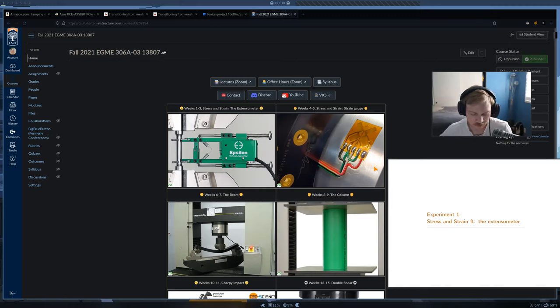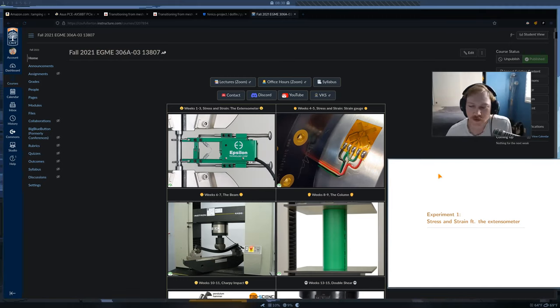Today we're going to get started with our first lecture. This is for our first lab, which is stress and strain featuring the extensometer. Remember that lab 2 is going to be really similar — we're still going to use the extensometer but we'll add a new tool called the strain gauge. Today we're going to talk about the extensometer and the theory of the stress and strain curve.